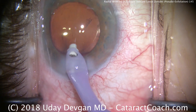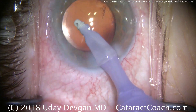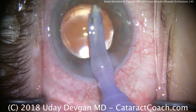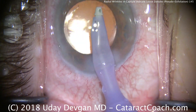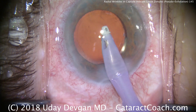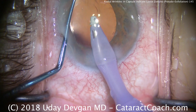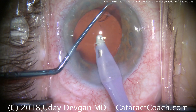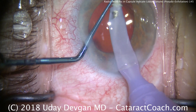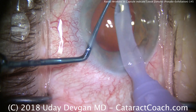We can also go in front of the IOL. Here's that subincisional cortex — the last little bit coming out. We'll clean up as best we can. If you have a little bit of residual cortex, tiny wispy strands like you see here, you can leave them alone. I'm lifting the iris with a chopper just to make sure there are no residual pockets of cortex remaining. There's a little bit there which we'll go after, but otherwise the case looks really good.